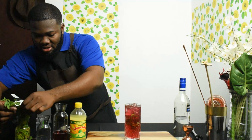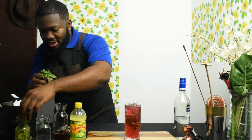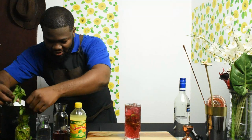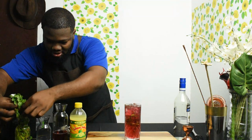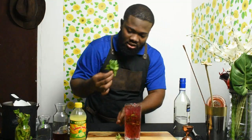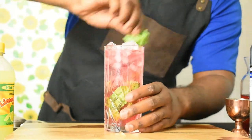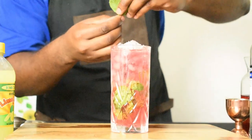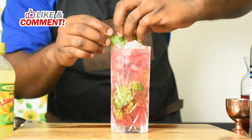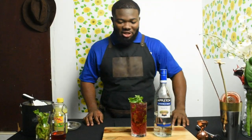I don't know if you guys have mint in your garden or backyard, but I have a lot of it. What I like to do is spank the mint a little bit just to release the flavors. And there you have it — the sorrel mojito!